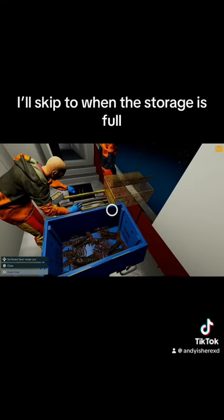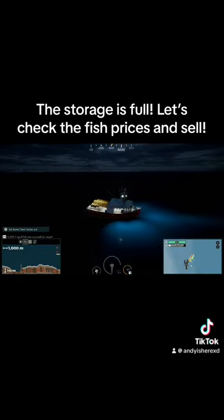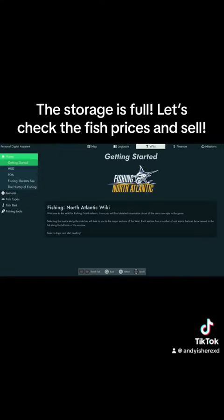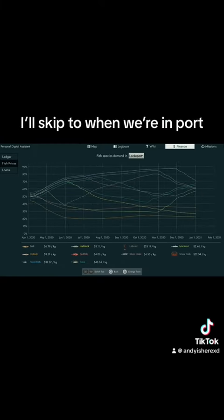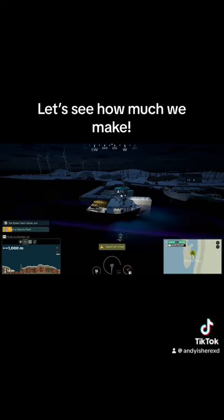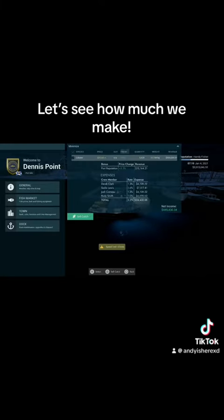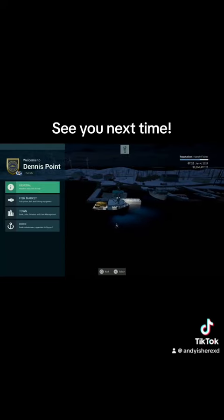I'll skip to when the storage is full. The storage is full — let's check the fish prices and sell. Let's see how much we make: not bad — $145,000 dollars. See you next time.